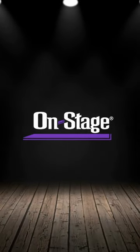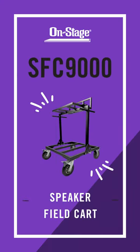Introducing the OnStage SFC 9000 Speaker Field Car, our solution for marching audio.